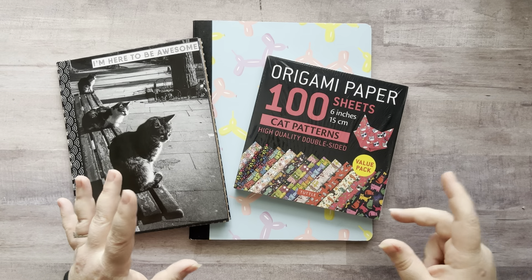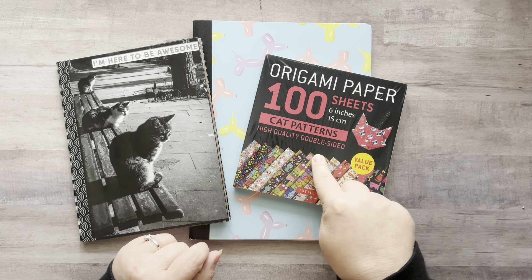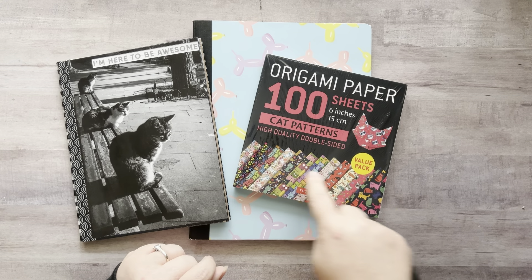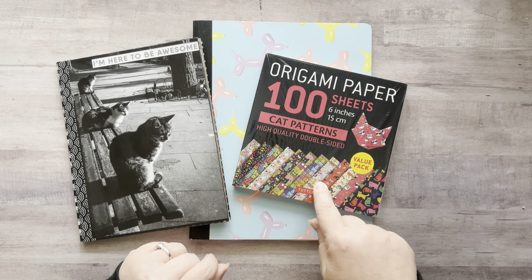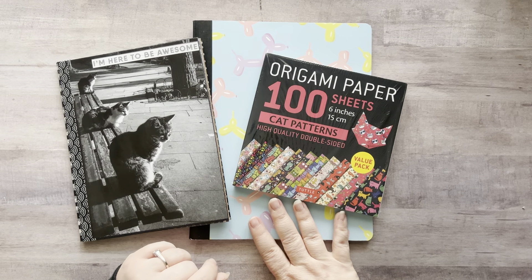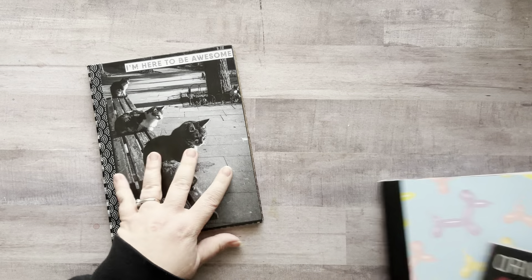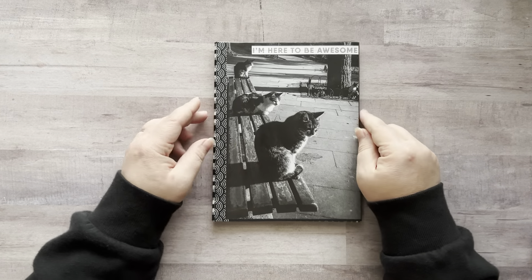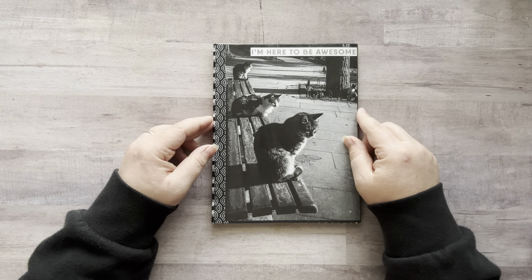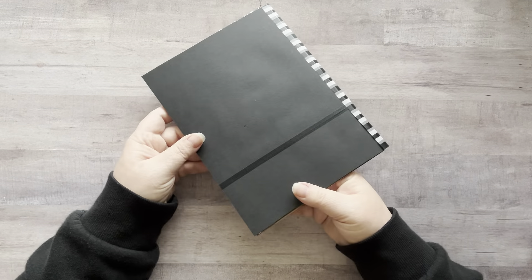Yesterday I got my cat origami paper in, so I want to look through that with you guys. I haven't even opened it yet, but by the pictures, I think I might like this better than the dog one. So we're going to play in my dog and cat glue book today, but I wanted to show you where I'm at with my black and white glue book because it's almost finished. I added black cardstock to the cover and to the back.